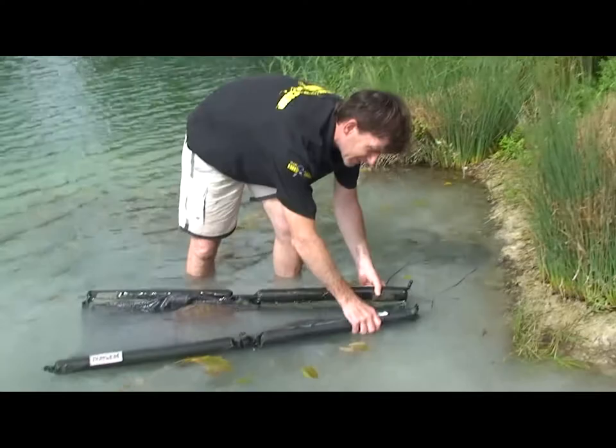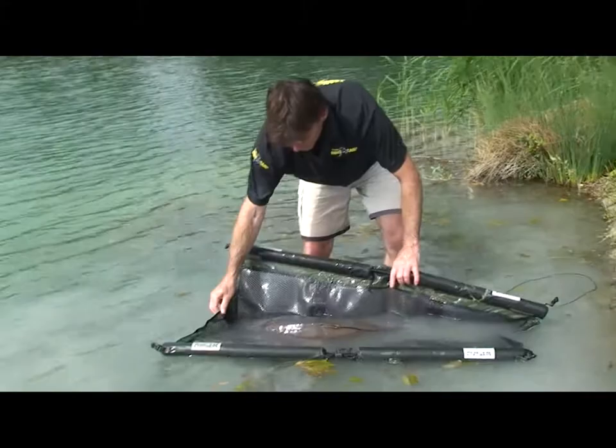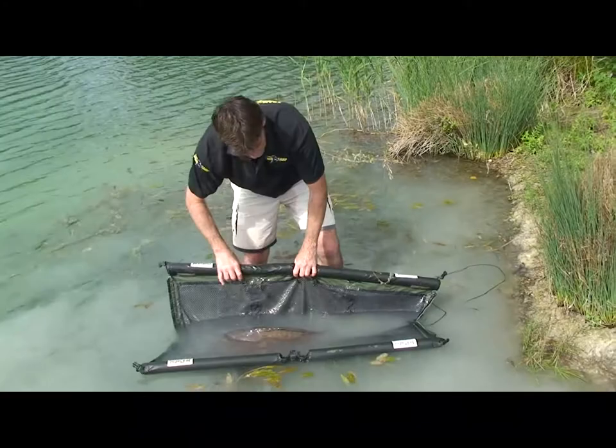This is a fantastic bit of kit — this is a recovery sling from Angling Intelligence, and it's the first time I've used one and it's absolutely brilliant. Weighing the fish and then putting it back, we've just left it for about 20 minutes in the water to recover before we let it go. It's a really brilliant bit of kit.